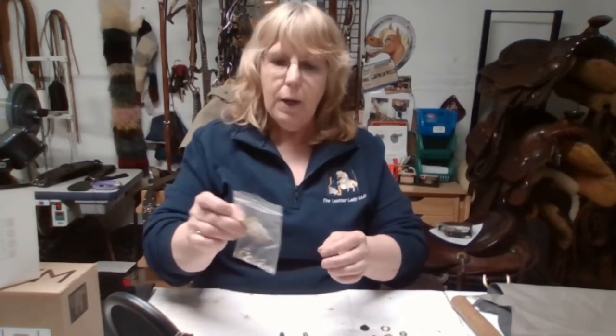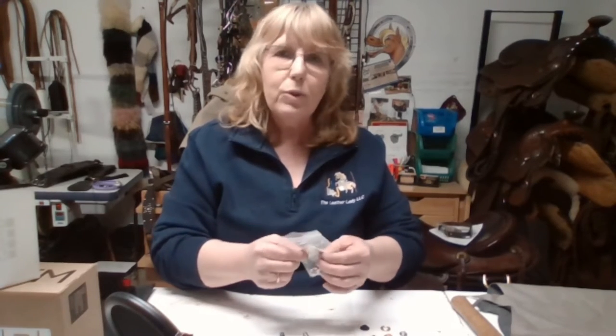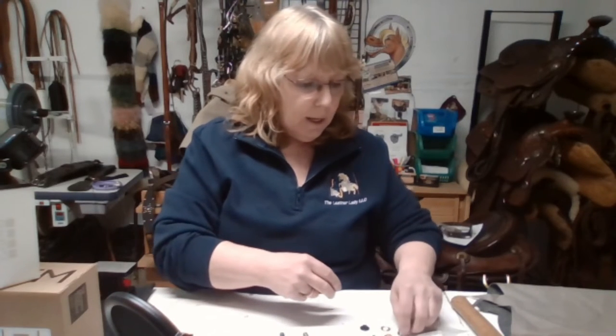If you go to Tandy or purchase a set through my website, this is what you're going to get — and then you can go up from there, the sky's the limit. Grommets come in different sizes: quarter inch, half inch, and inch. They come in two pieces — a bottom piece and a top piece.